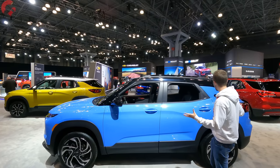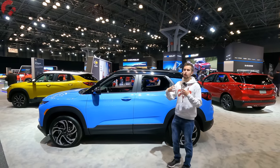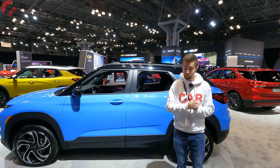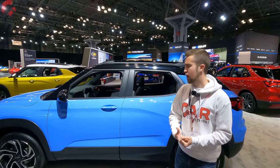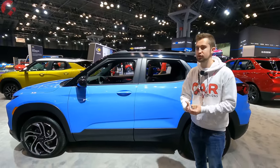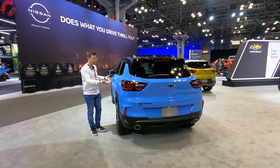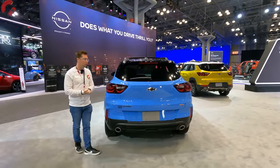Looking at the overall side design, nothing is really going to change here. If you know about the upcoming Chevy Trax, which we'll be covering on our channel soon, the Trailblazer has a very distinct look from the Trax — a lot more boxy and a more traditional-looking SUV. As far as the overall length, we don't expect that to change for the 2024 model, so about 173 inches in overall length.